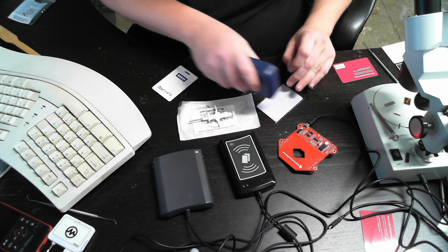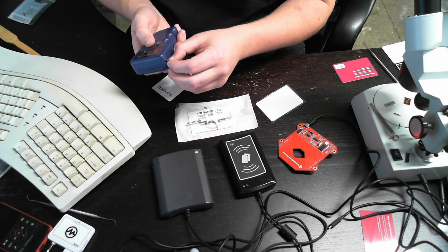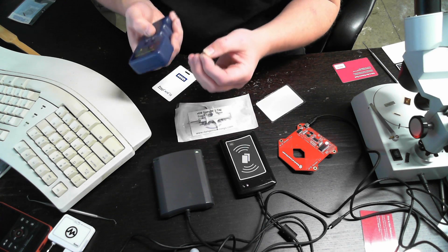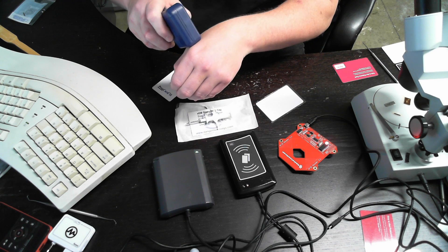And you place it. So let's do the EM tag. You have to orient it correctly. You get two beeps, place it again, and tap it. And it does work through the skin.